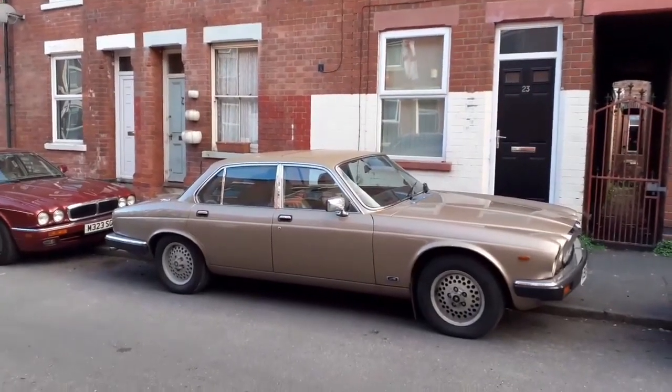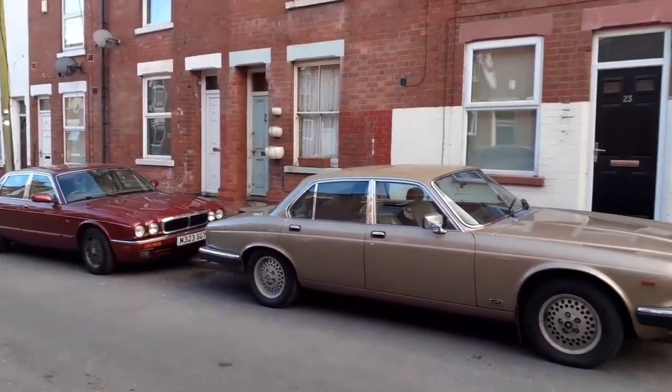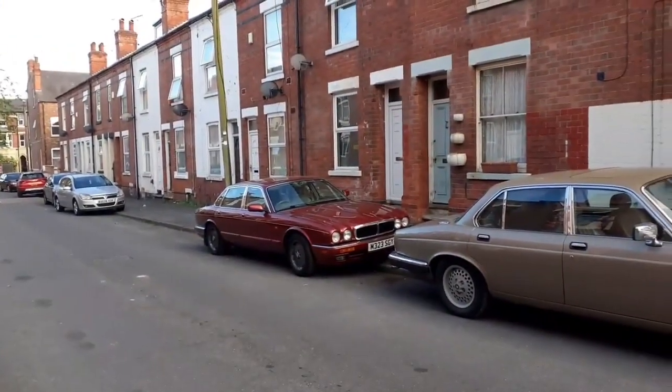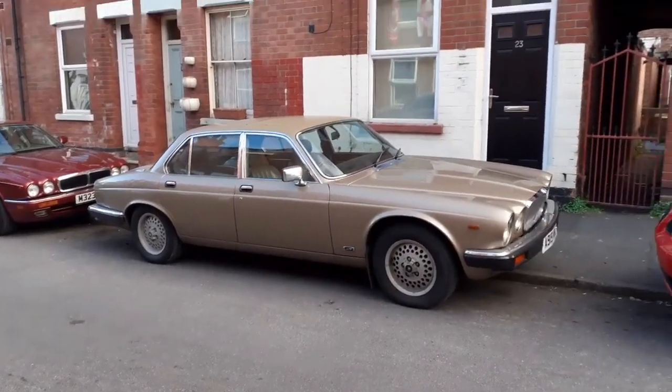Welcome back. I've got both the cars together here — both Beelzebub and Lucifer. I've been wanting to do a side-by-side comparison since I've had the red one for about a week and I've had this one a year, and I have been wanting to do a comparison.